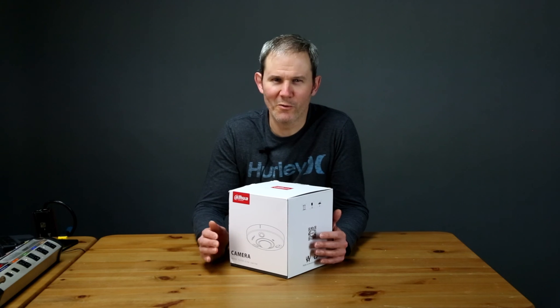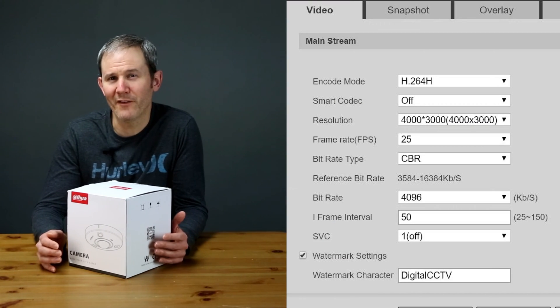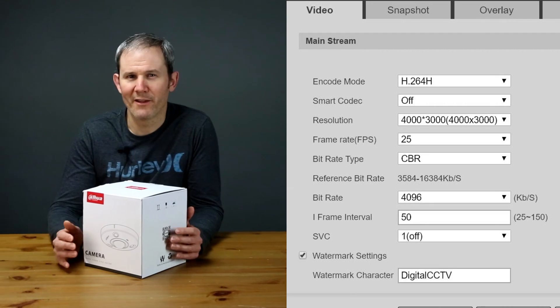Product links are in the description below as always. This camera has a huge 1/1.7 CMOS sensor and can deliver video at 25 frames per second at 12 megapixels, or 4,000 by 3,000 pixels.